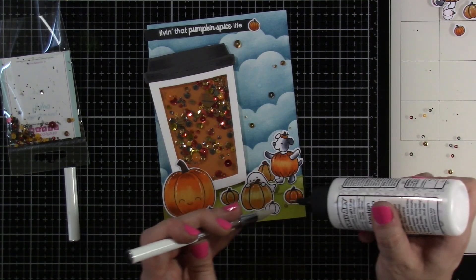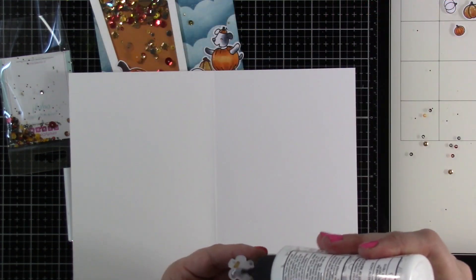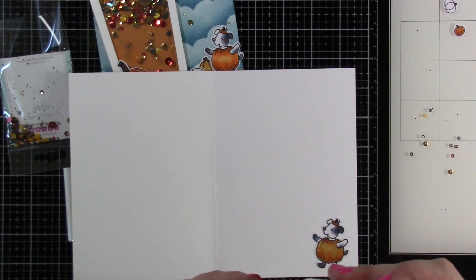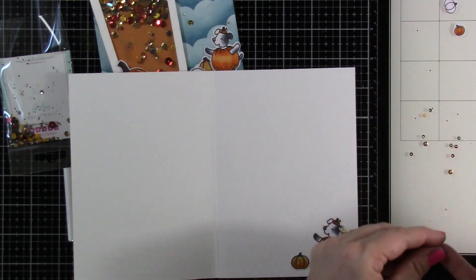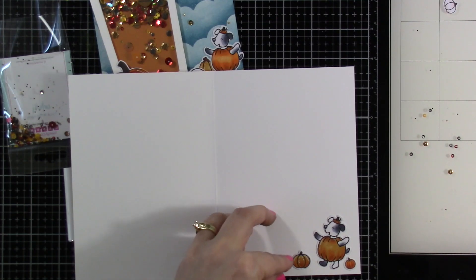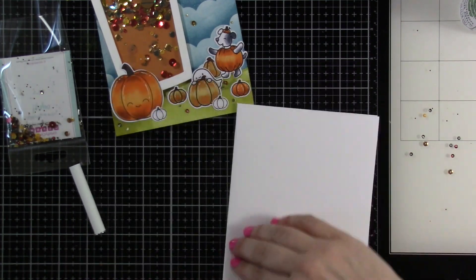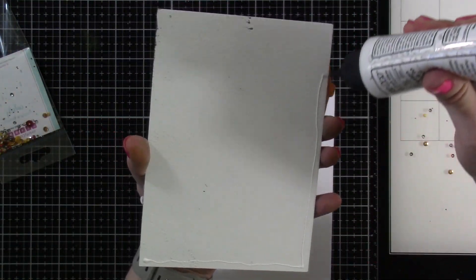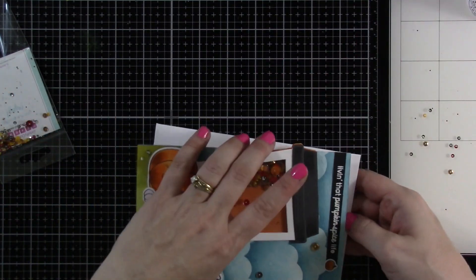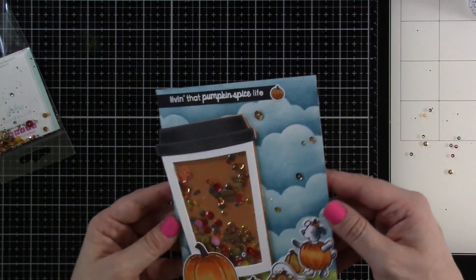The next step is to move on to our card base. That is a 10 inch by seven inch piece of cardstock that I've scored at five inches, so it is a 5x7 card. Then I'm going to take the leftover pieces that I had and attach those down on the inside. If you watch me at all, then you know that I love to bring some of the outside to the inside just to make everything seem really cohesive. Then we'll attach down our card front to our card base. I probably should have done this before I did all my sequins, but couldn't help myself.